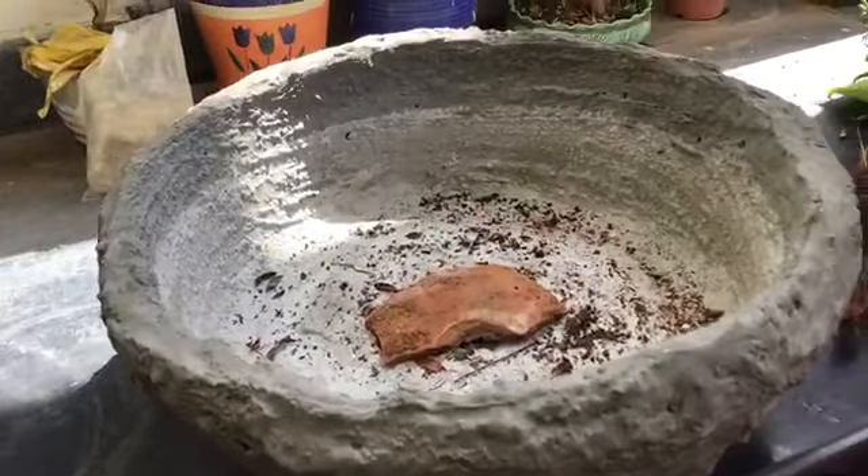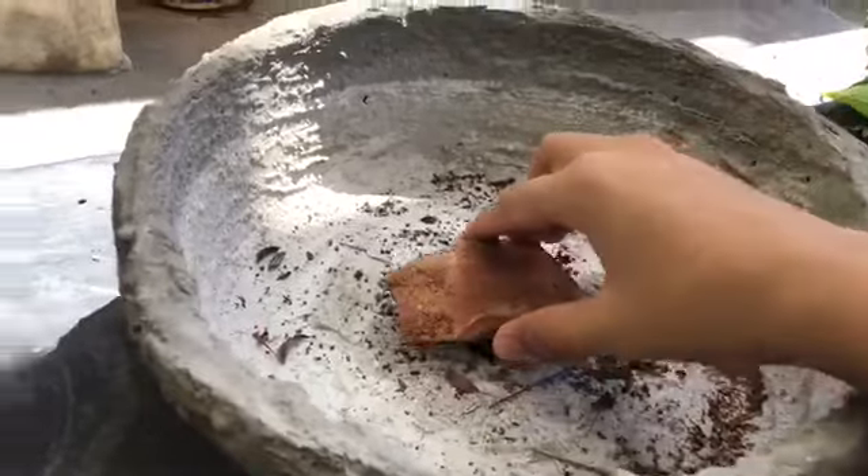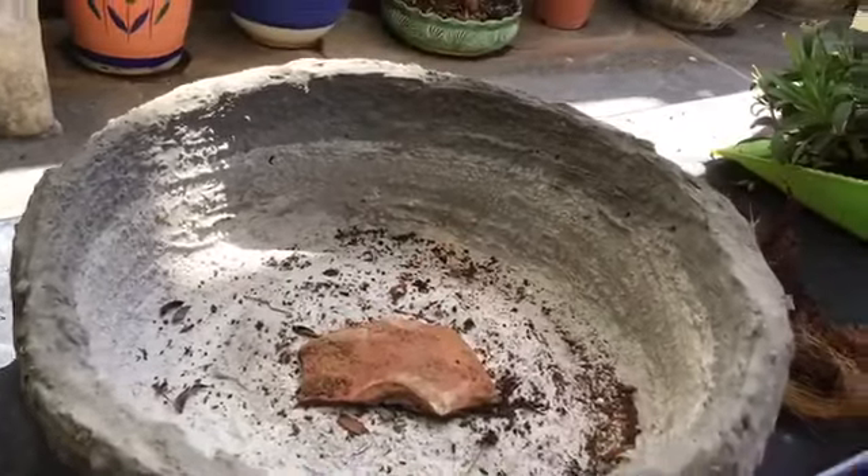First, you need to keep a hole right here, so to cover it, you have to keep something like a broken pot piece here.